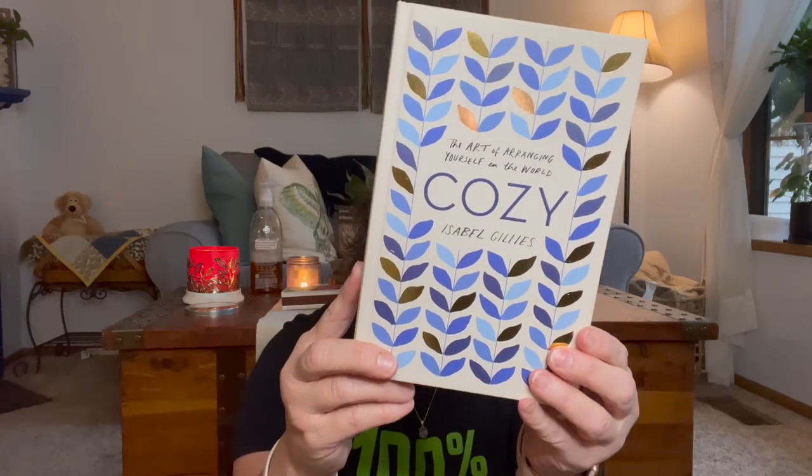Then I found this book that I thought would be a fun read — it is called The Art of Arranging Yourself in the World. Cozy. How to make yourself cozy and all these different topics and stuff. I thought this was a great, like just a fun little read. It was $28.50. Beautifully written with warmth and heart. Cozy is the bomb for hard times, and Isabelle Gillies reminds us our everyday choices have enormous power to make our lives happier, more fulfilling, and more in tune with what makes us genuinely us. The age of cozy is here. So I want to read that book.